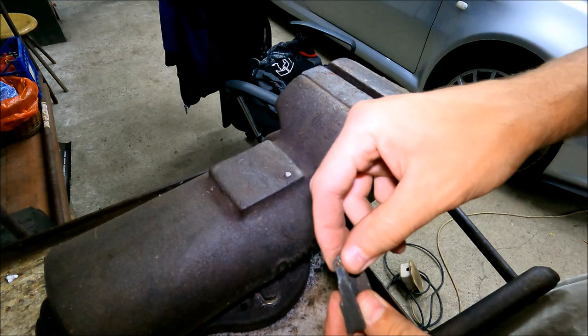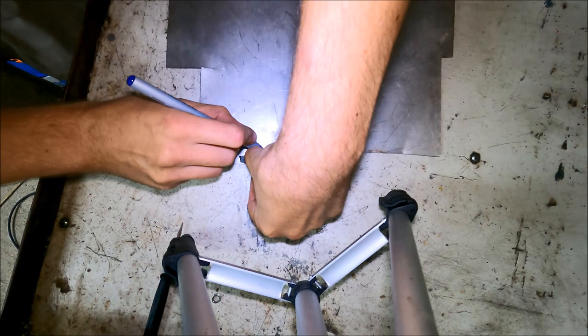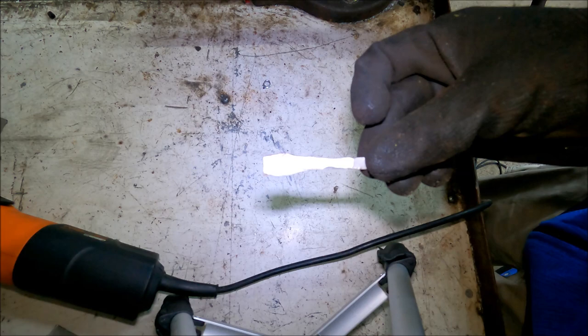I'm going to take a half millimeter stainless steel sheet along with my broken part and make a small template which I'm going to cut out using an angle grinder. I've got the piece cut out — it's not the prettiest, but it doesn't really have to be since it's going to be hidden.